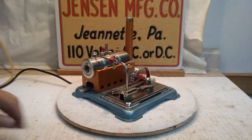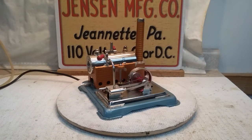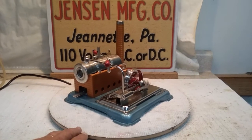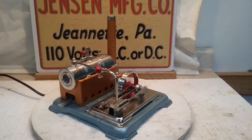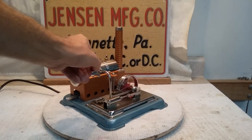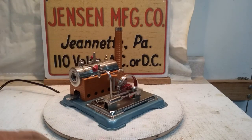Appreciate y'all looking. Jensen 65EL Dual Fuel. Bye now.